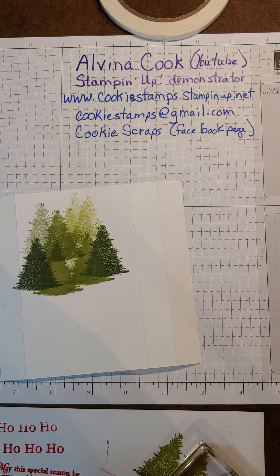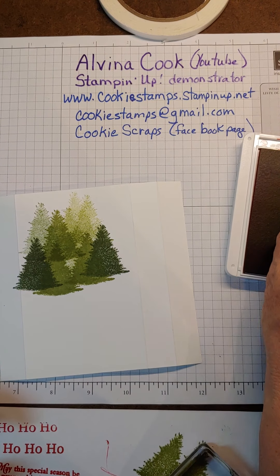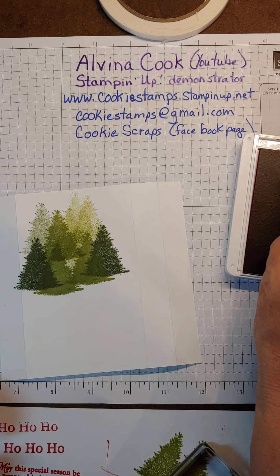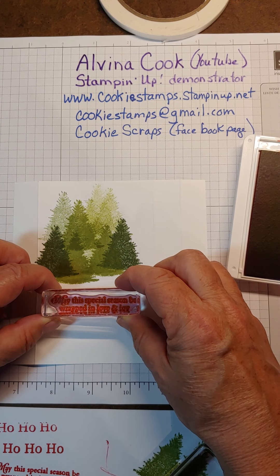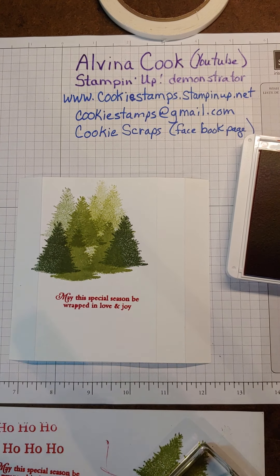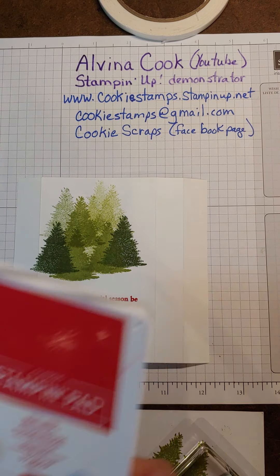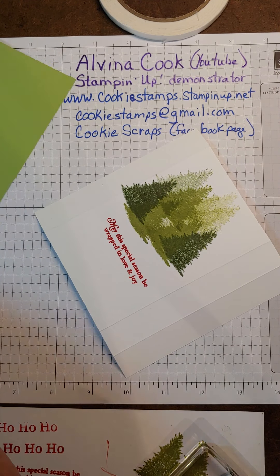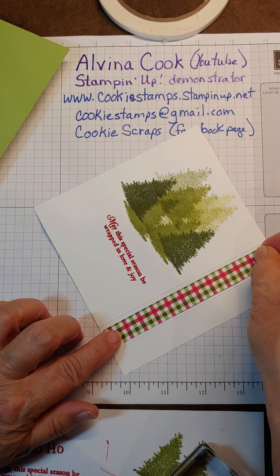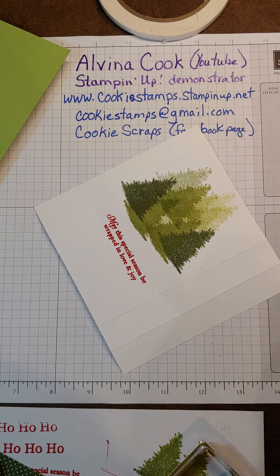I did the ho-ho-ho for the front. For the inside, I'll put this sentiment right down under here and still have room to sign my name: 'May this special season be wrapped in love and joy.' Basically, I have all my stamping done. I have one more piece, and I think I'm going to do the red — I want the red to show.